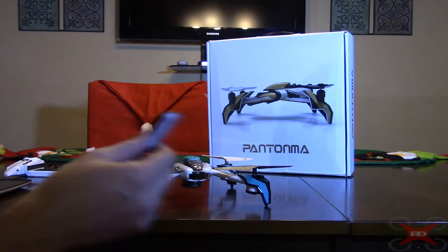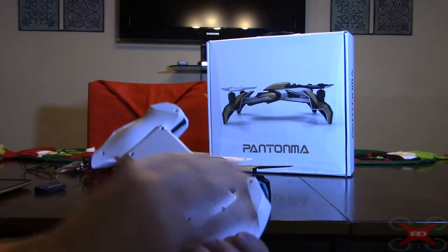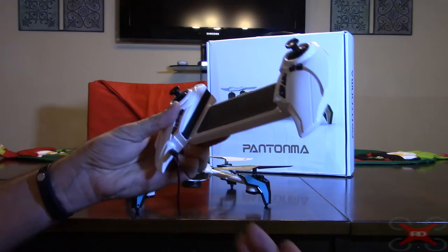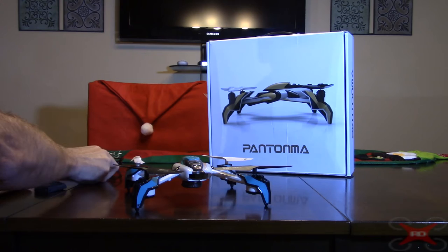I charged it the first time and it didn't take too long. You shouldn't have to charge it very often. It is kind of neat to save your batteries that way, and having a LiPo built in should last for quite a while.